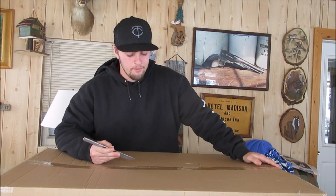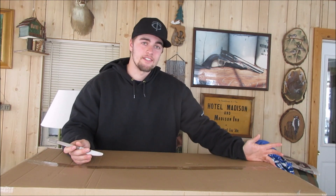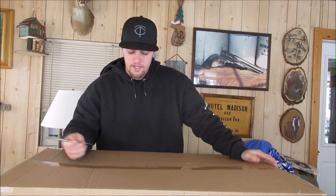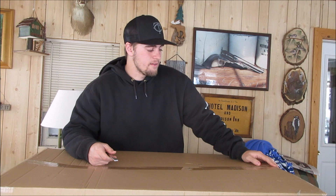I waited on it maybe a couple days and then it disappeared, so as of right now I don't think it's online. I found this in my local Cabela's here in southern Minnesota. I'm going to bring you the unboxing, show you guys what's inside, and give you a little sneak peek.